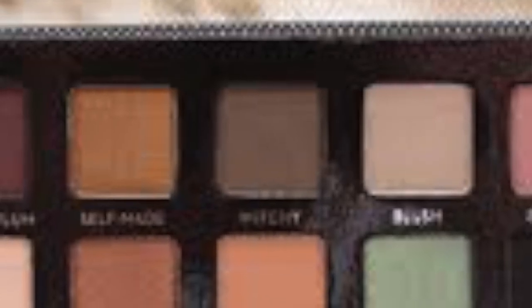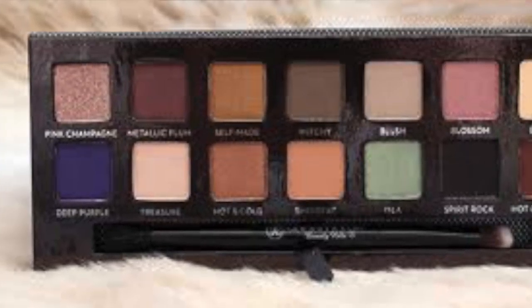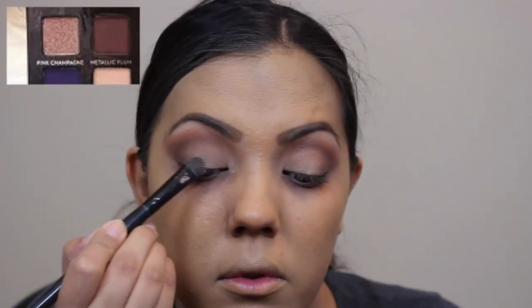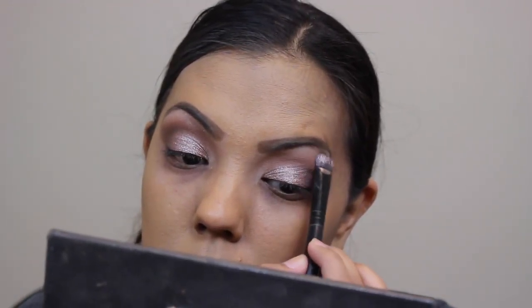Now I'm taking another ELF brush and I'm going to use the color Witchy from the same palette, focusing that more on the crease and outer corner of the eye to open it up a little more. Next, I'll spray this brush with MAC Fix Plus and use the shade Pink Champagne all over my lid — spraying the brush makes the colors more vibrant when applied wet. Then I'm taking the shade Treasure to highlight my brow bone.